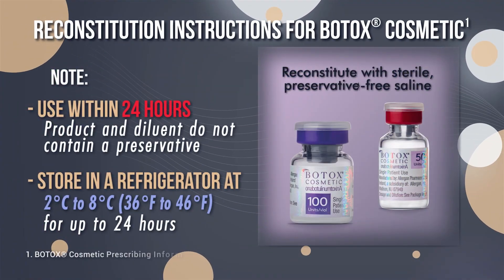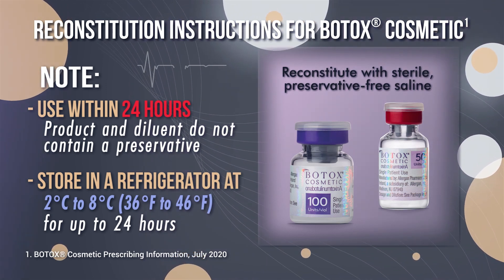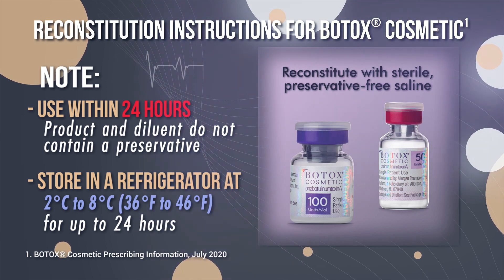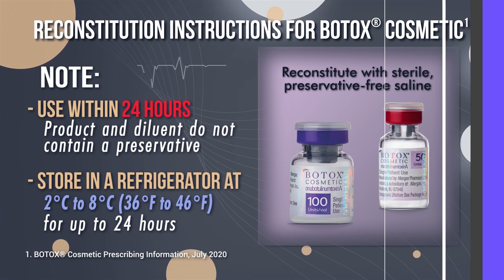Please note: unopened and reconstituted vials of neurotoxins should be refrigerated. Once open and reconstituted, use within 24 hours because the product and dilution do not contain a preservative. Vials are for single-use only.